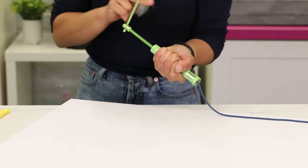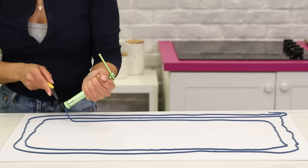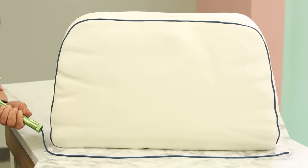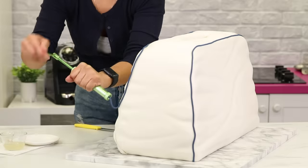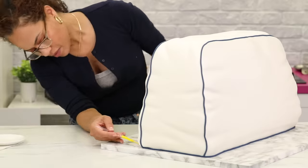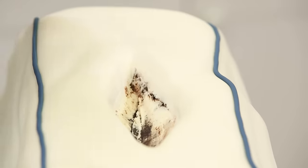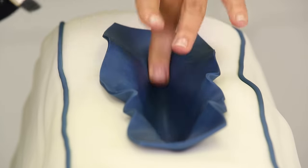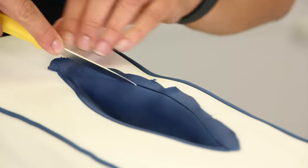I'm going to use my clay extruder. I extruded long cords of navy fondant and used piping gel along those ledges I created to add the cording. The cording frames the front panel, the back panel, and then all along the bottom of the bag. Now I'm going to roll out some more navy fondant, nice and thin, because I want to cover that opening at the top of the bag, lower it into that opening, smooth it, and then trim away the excess.